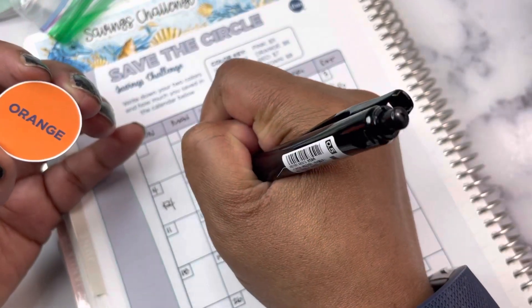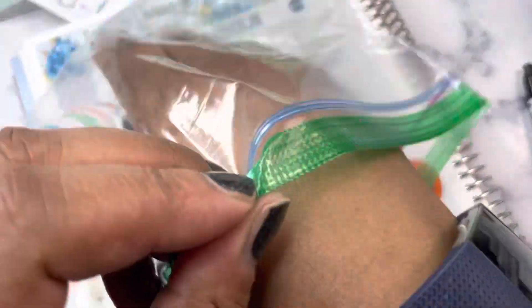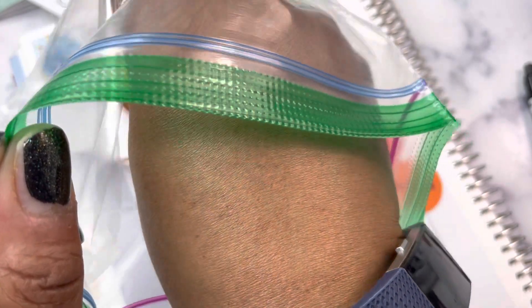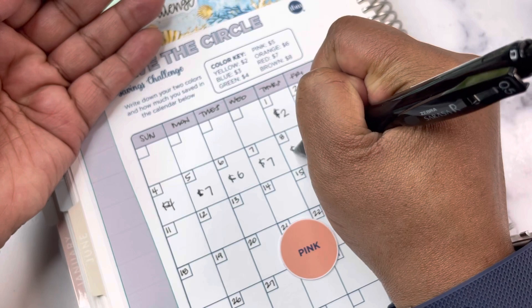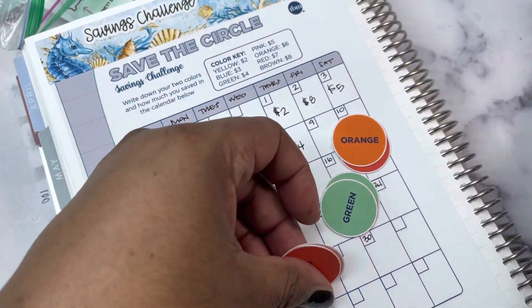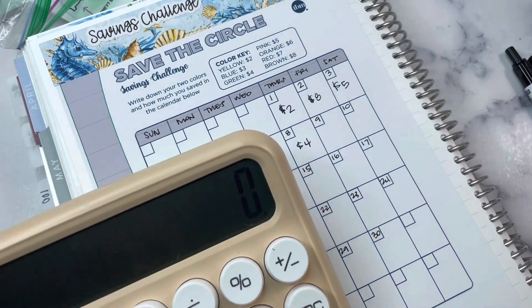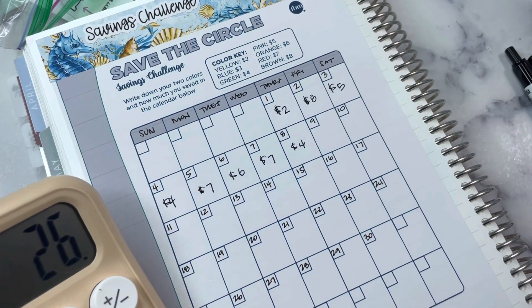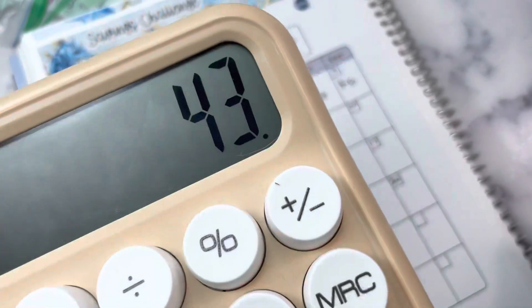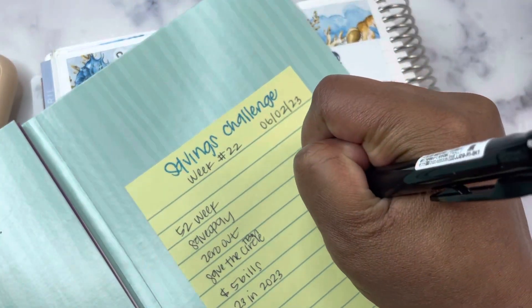We got a pink — that's $5. A green — that's $4. A red — that's $7. Orange — that's $6. Then another red and another green, so that's $7 and $4. I'll set the pulled circles aside so I can find them later and don't have to cut them again. Adding it all up: 2 + 8 + 5 + 4 + 7 + 6 + 7 + 4 equals $43. We are going to save $43 for Save the Circle this week.